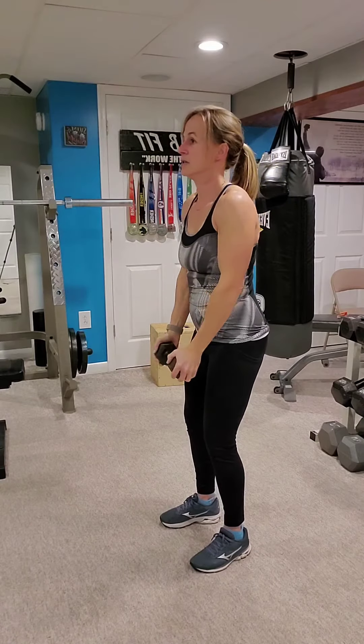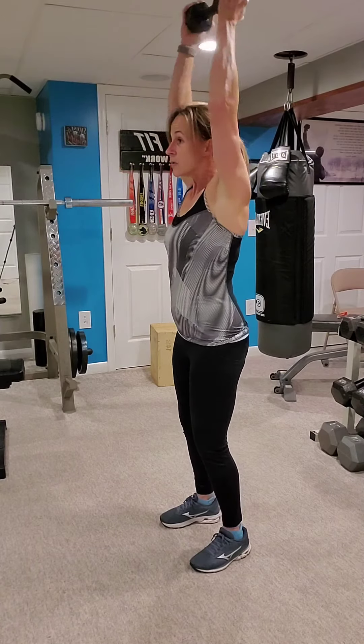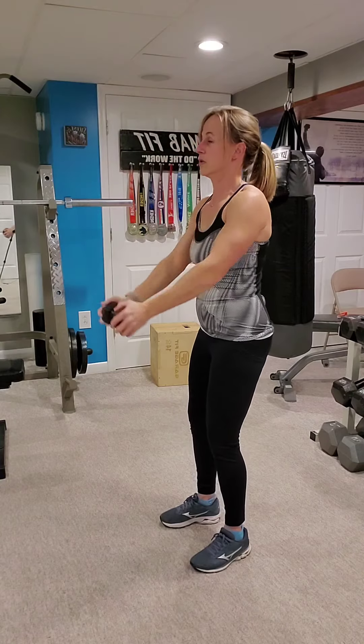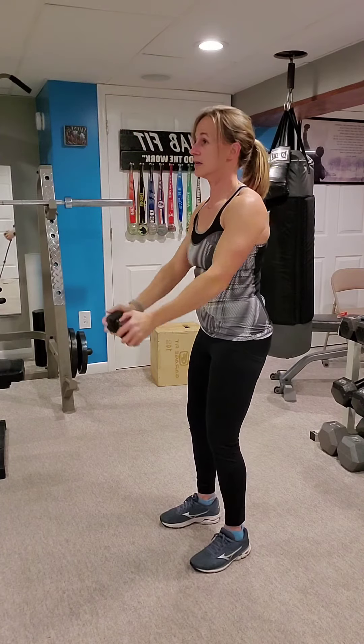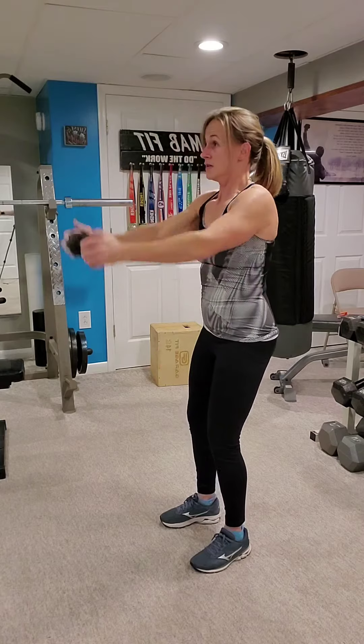All the way down and all the way up for seven. Two — arms stay straight — three, four, five, six, seven.